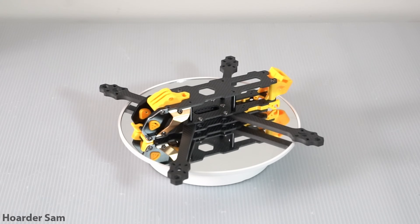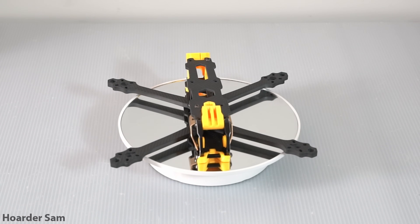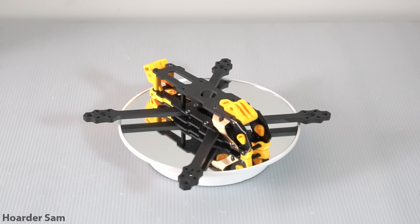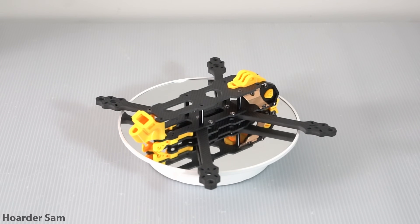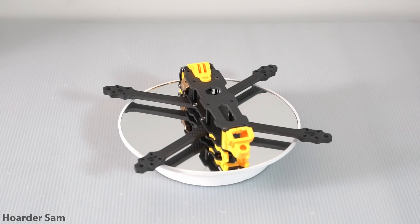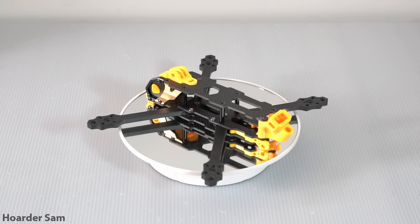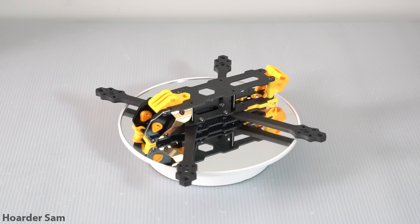For the frame we're going for the Speedy Bee Mario 5 Advanced Frame. This frame costs just $35 on AliExpress and it's loaded with features like a hard-mounted XT60 connector, hidden capacitor bay, and a dedicated O3 mounting system. You'd normally expect these features on a $60-plus frame, so it's great that Speedy Bee can do it for just around $35. Also Speedy Bee's traditional yellow colorway is going to be the main theme for our build.